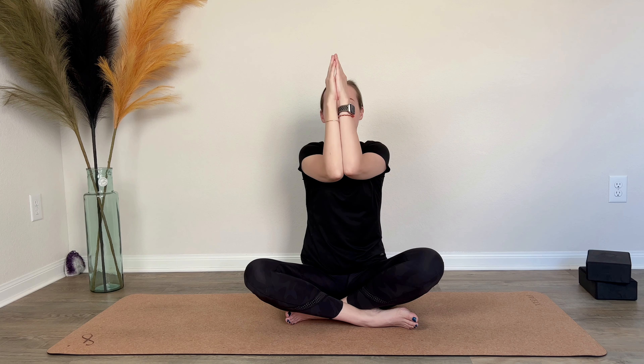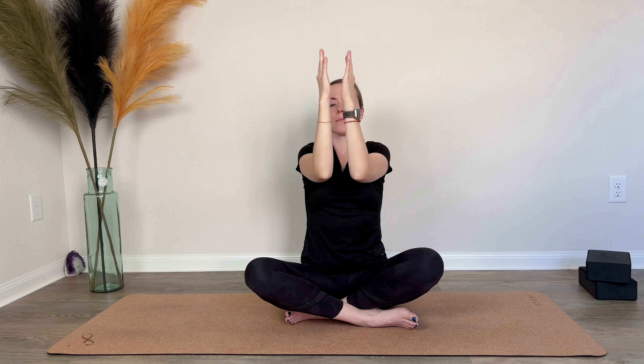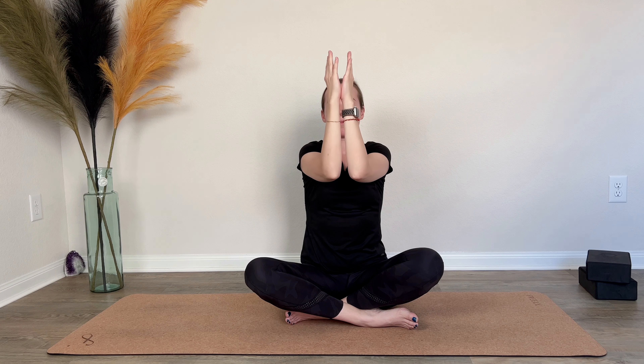Bring the hands and elbows together in front of you, then inhale and open the arms into a cactus shape. Repeat two more times: inhale arms together, exhale cactus. Inhale close the arms, exhale open. Inhale arms together and release.